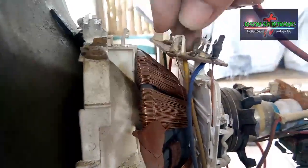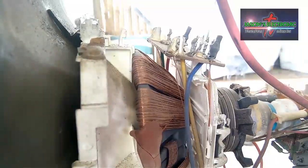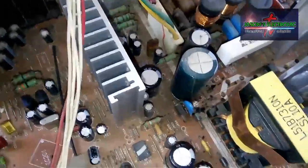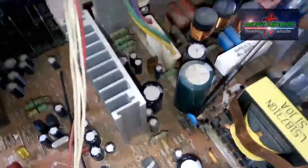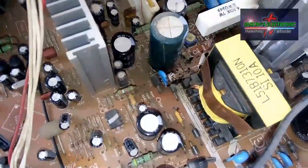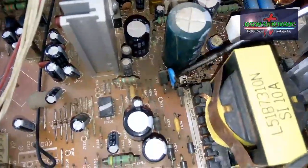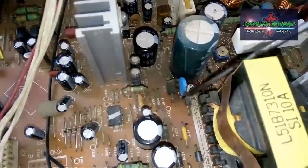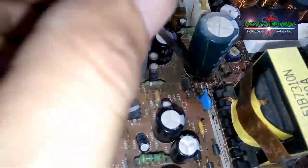So mamaya guys, idudugtong natin yan ulit, yung isang wire. Meron din ako ditong napapansin guys — meron ditong mylar kapasitor na kinakalawang din. Yung isang paa nya ay putol na. Yung value nito guys is 1 auto 1 KB.